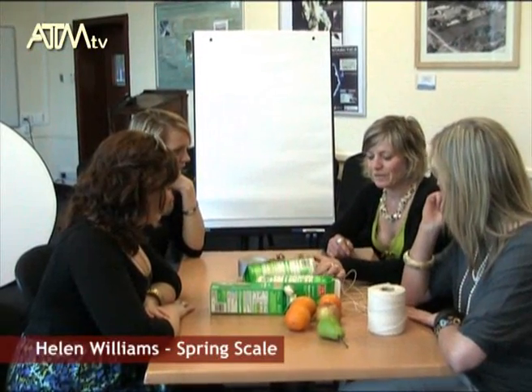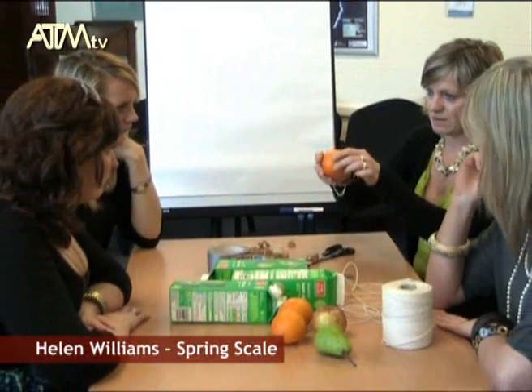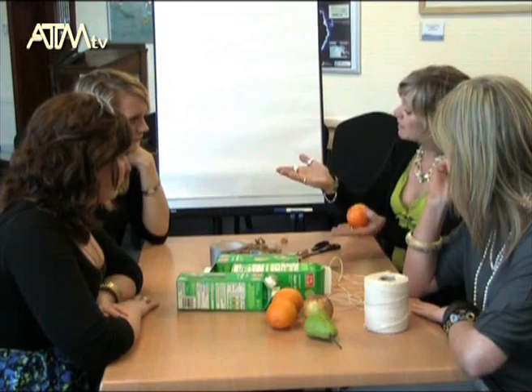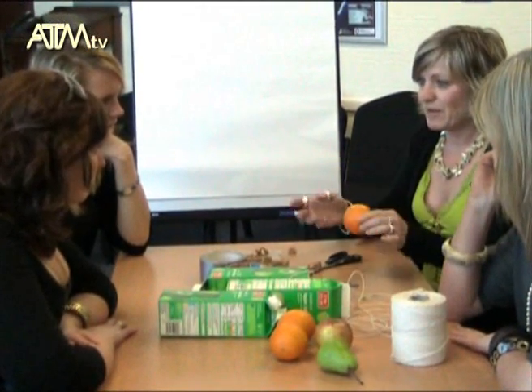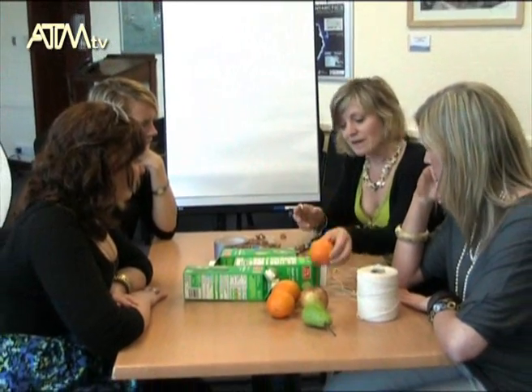I'm going to show you the weighing machine that I found in a book by Mary Baratta-Lawton, which I think is completely amazing because I find that young children have a real problem with scales. I've observed it several times where they've put something really heavy in one side and the scale's gone down, and they've put something in the other side to make it go down as much. I think they find it quite a hard concept to understand.